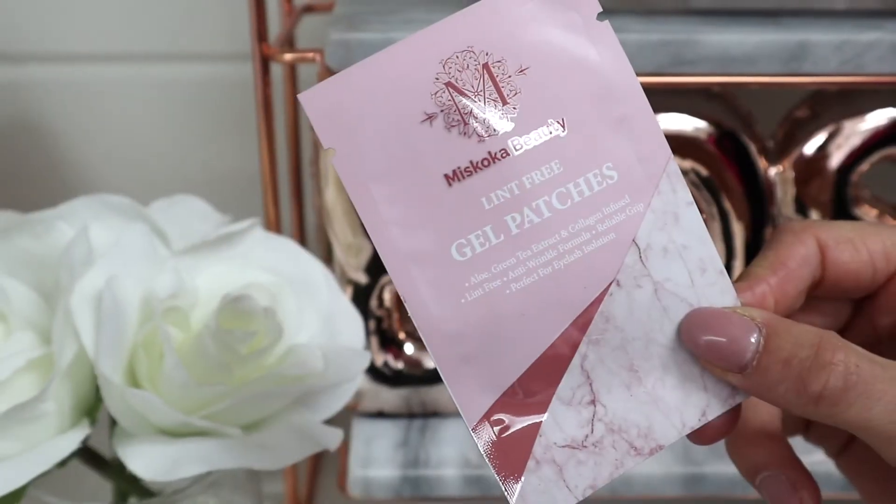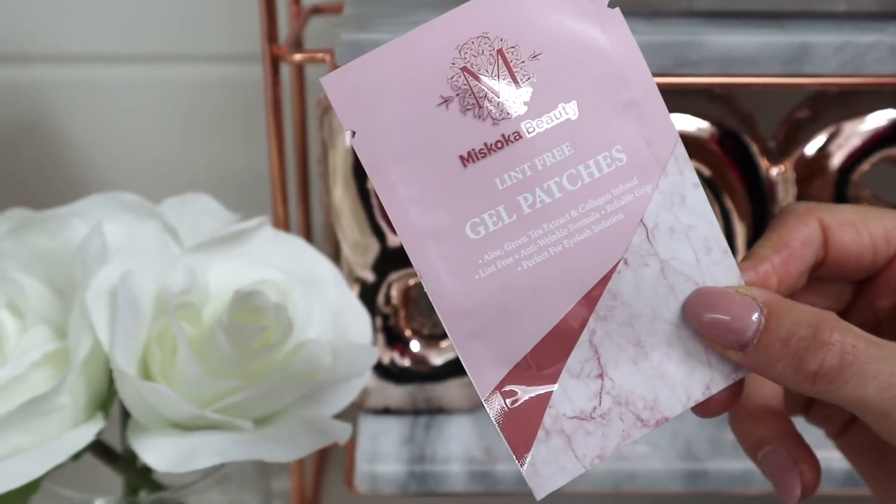At Miskoka Beauty we rebranded our gel pads, but don't worry, they're the same gel pads. We rebranded just the packaging to make it a little bit more on brand with our company.